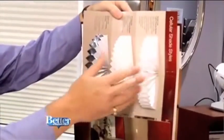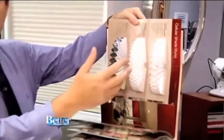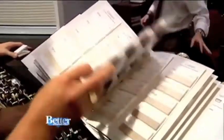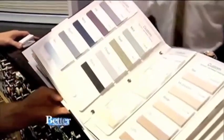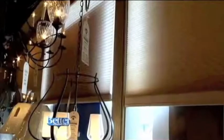and a blackout version. The single cell will let more light through. The double cell will let not as much light through, but give you a greater R value — more heat and cooling insulation. And the blackout will actually darken the room. The color choices these shades come in are wild, and sizes go up to eight foot by eight foot.